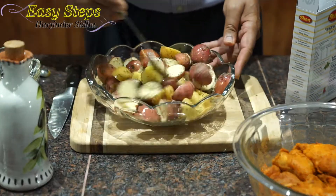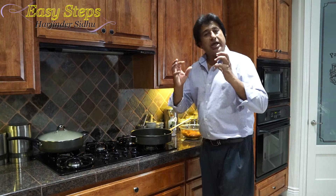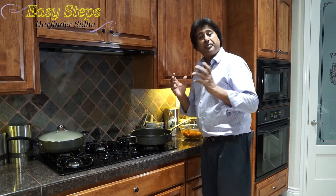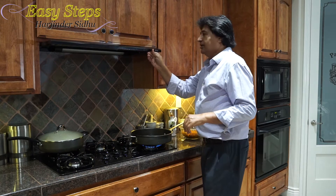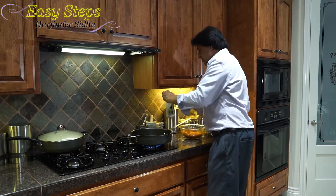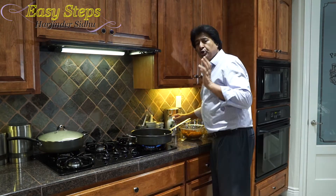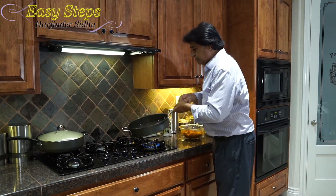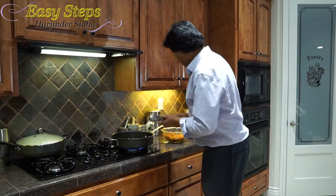These baby creamers are really delicious — please try them if you haven't. I'm going to get a big fry pan because I'm going to pan-fry the chicken and the baby creamer potatoes. I'll start the gas, turn on the fan, and add about one tablespoon of olive oil — you can use any vegetable oil. I'm going to make sure the pan is coated nicely at the bottom.